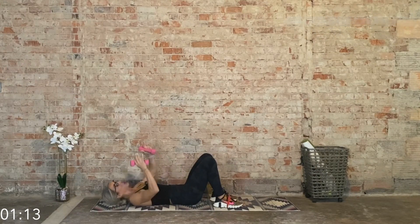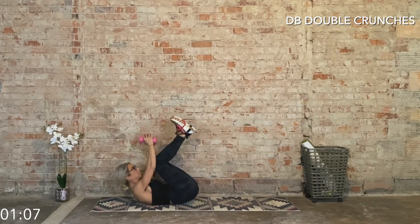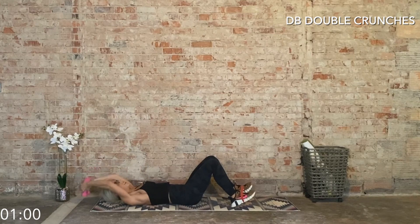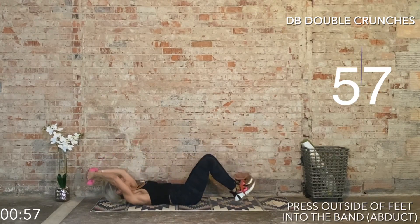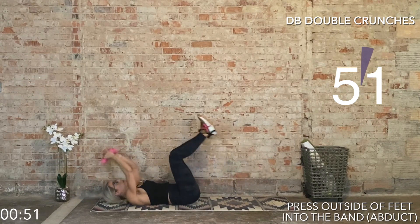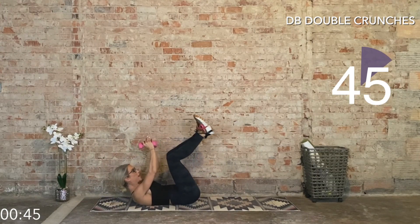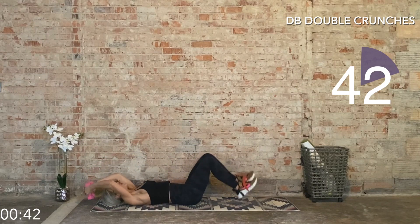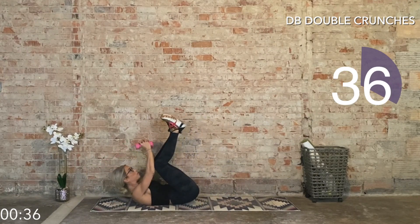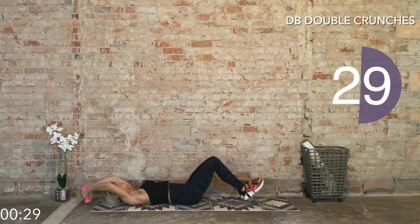Final exercise is a double crunch. Grab both weights and place them together — now we're going for that double crunch, but this time adding the dumbbells behind the head to really challenge our core, as well as those lats. Press into the band and keep the feet about a foot apart. Inhale — three, two, one. My abs are on fire! We don't have to reinvent the wheel. The basic exercises are so good, especially if we slow the tempo down and get that activation, get that mind-muscle connection. 30 seconds and we're done — let's keep going.